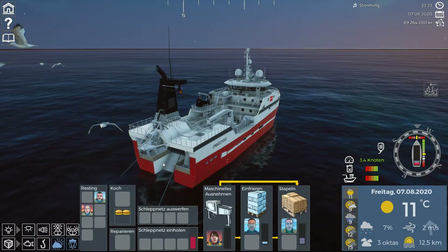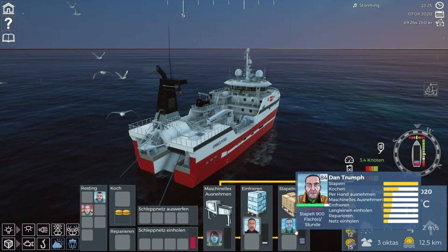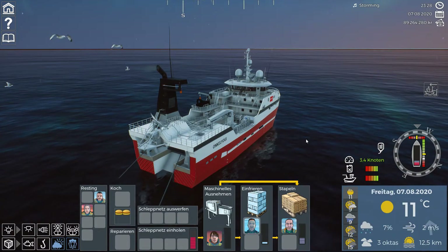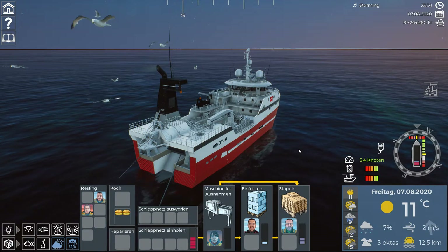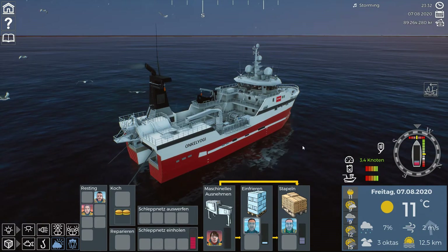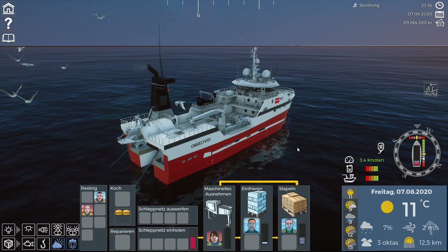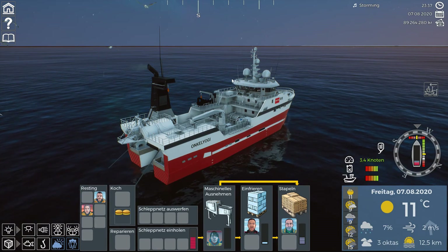Five crew members are perfect for the Hermes. If you want a sixth, I'd recommend getting one who can stack as well, because stacking costs minus 1.5 power per hour which really impacts stamina. That was everything about the Hermes - I hope you got some good ideas. I'm available on the Discord server in text chat or on voice if you have any questions. Enjoy and good fishing - hope to talk to you soon, bye for now!